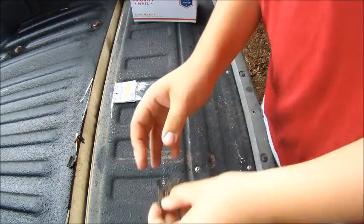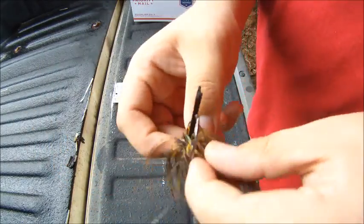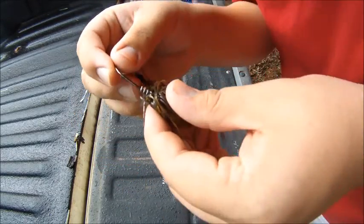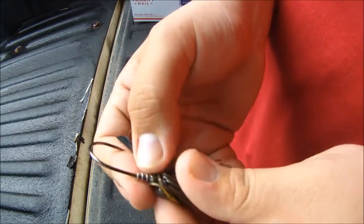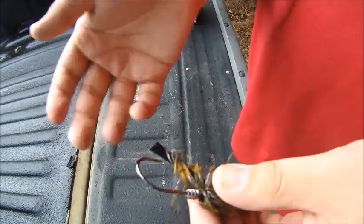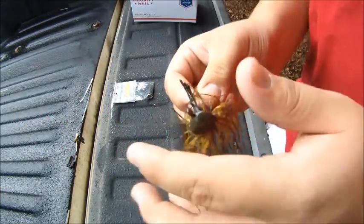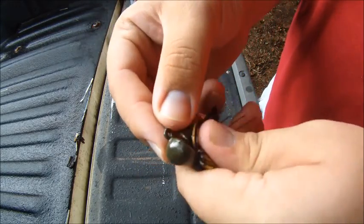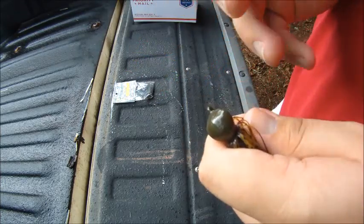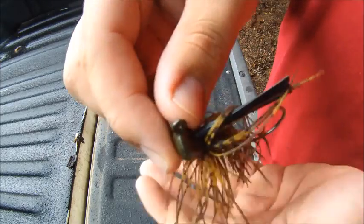Then we have this one in Alabama crawl. They all have trocar hooks on them, made by Eagle Claw, and then it has a corkscrew stop on it — you just slide it up onto the corkscrew and it's going to hold your bait on there and keep the trailer from popping off. Nice flat head, he hand paints these and then puts an automotive clear coat on it, so the paint's not coming off — it's gonna stay looking good.